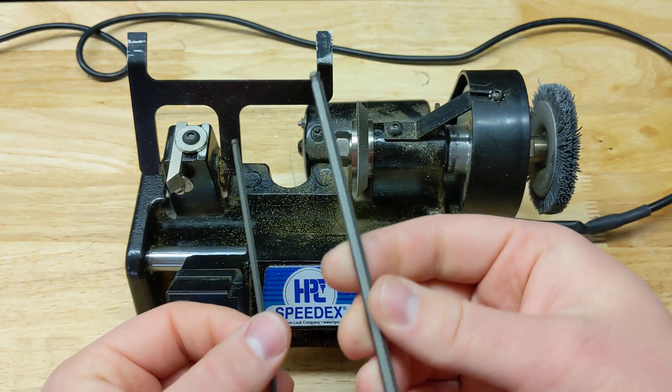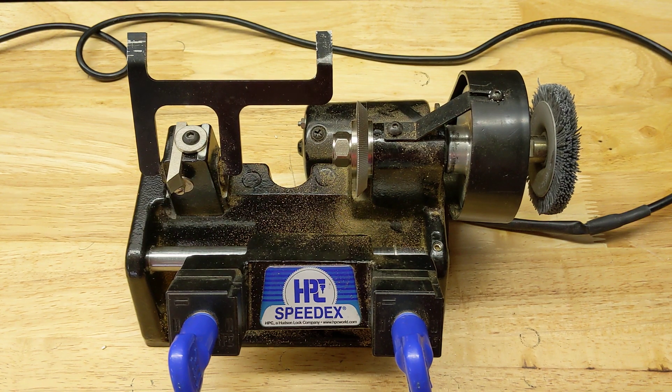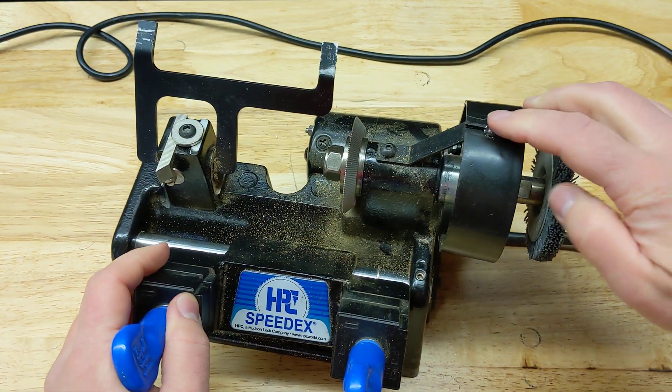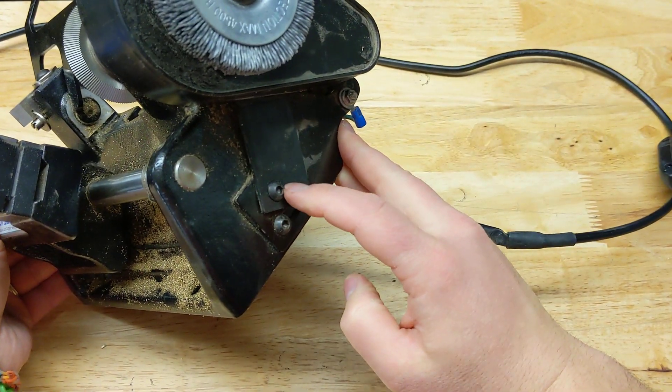One's going to be a 3/32nd, and this bigger one is a 5/32nd. So there's two Allens that we've got to get to in order to replace the belt. The first one's going to be right here at the top, and the second one is going to be right here at the bottom.